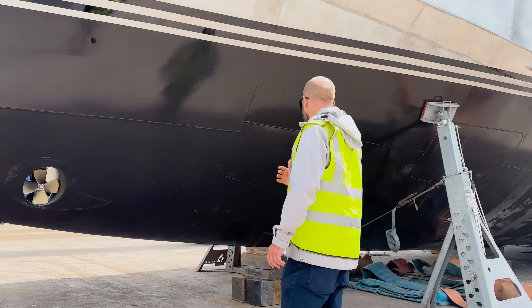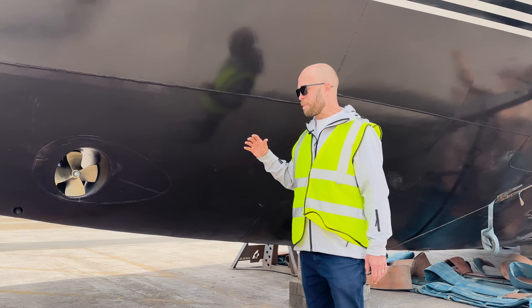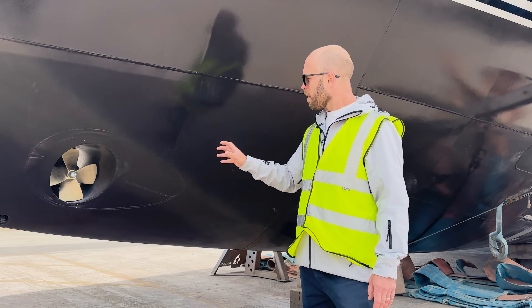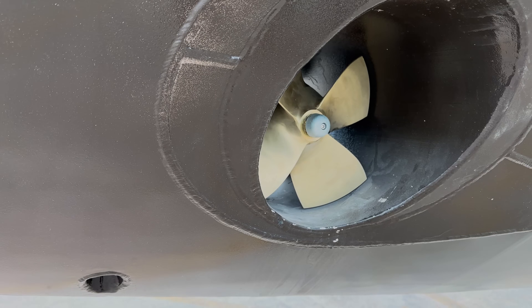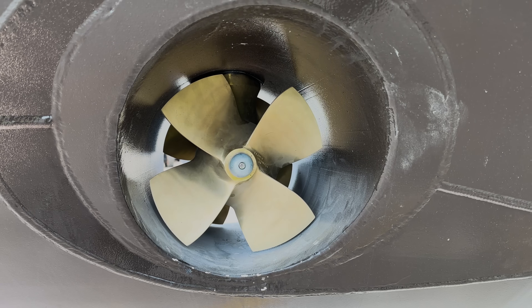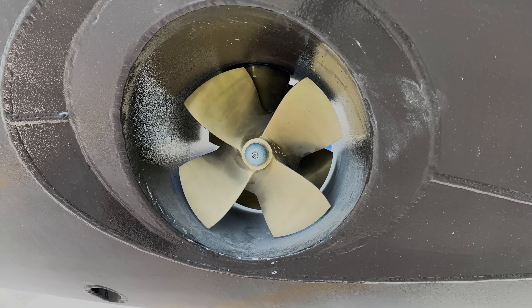While we're in the bow area here, this boat has a bow thruster and a stern thruster. This tunnel thruster here is a 50 horsepower thruster and works in unison with the stern thruster in various operating modes — we'll talk a little bit more about that as we move on.